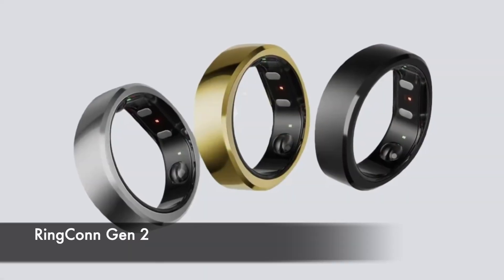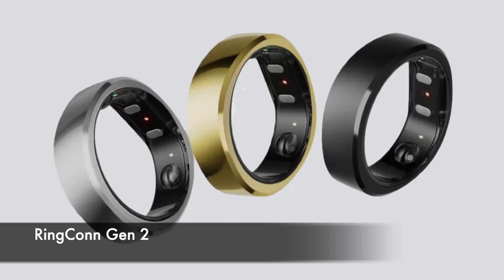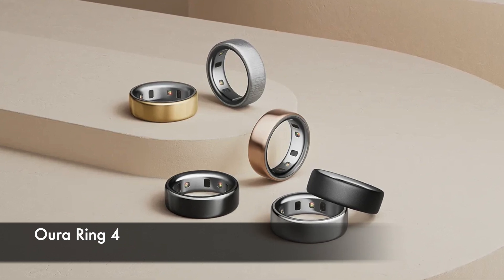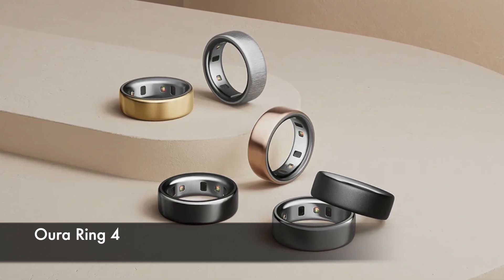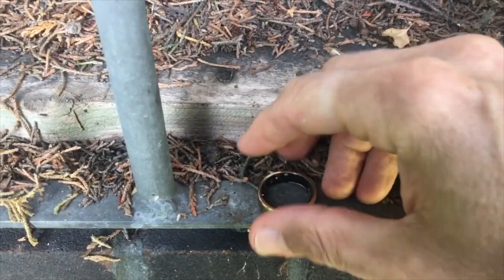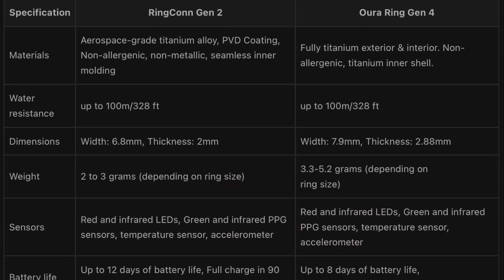Starting off with design, and there isn't too much difference between these two devices. RingCon Gen 2 is a sleek and lightweight option, weighing between 2 and 3 grams with a thickness of 2 millimeters. This makes it one of the lightest smart rings out there, making it very comfortable for everyday wear. Oura Ring 4, on the other hand, is a tad bit heavier, but it has a more polished look and a wider range of finishes. Both rings are water-resistant up to 100 meters, suitable for swimming and everyday activities.